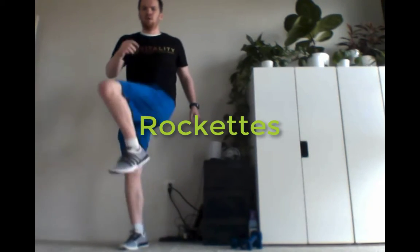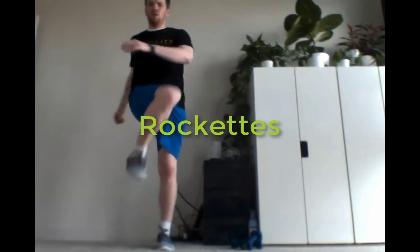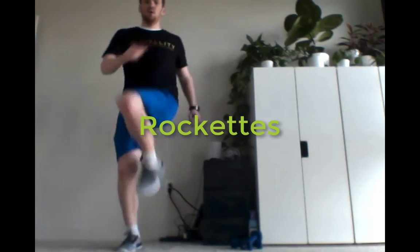Now this last exercise of part one, I'm calling the Rockettes. So you're going to do a little twisting of the lower body, reaching those knees up. If you want to add the hop, you can add that hop and those arm movements.